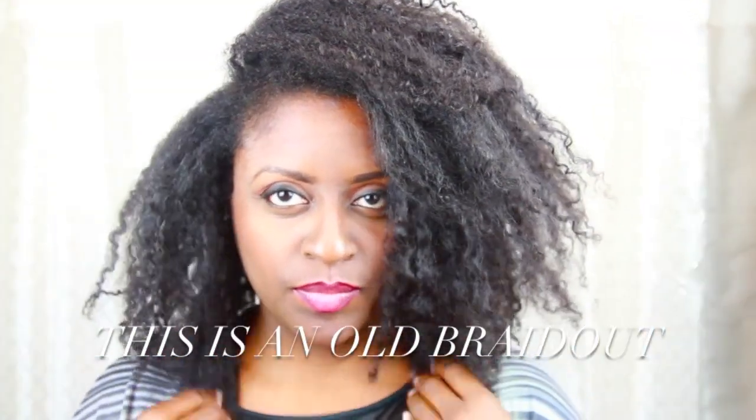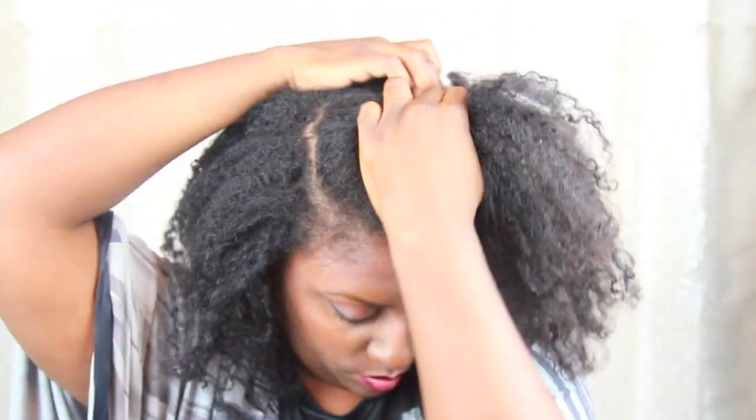This style works best on hair that is stretched. I've already made a clean side part and now I'm finger parting across to the other side to make a large U-shaped section for my pompadour. But I'll be working on this section last, so I clip it away and work on the back.